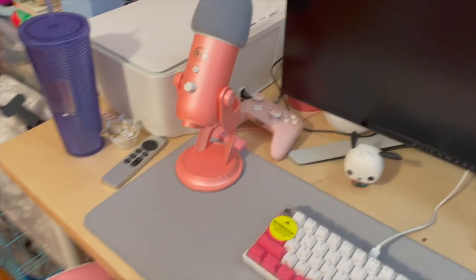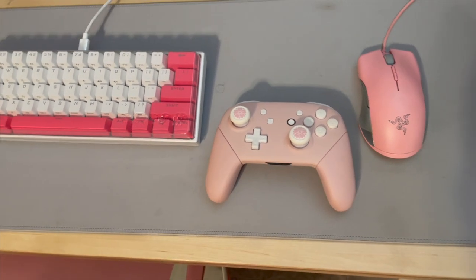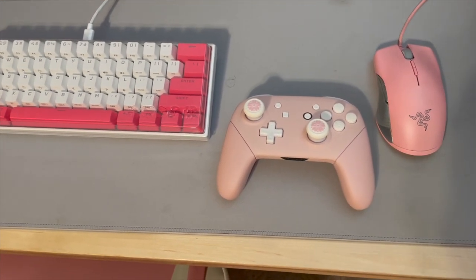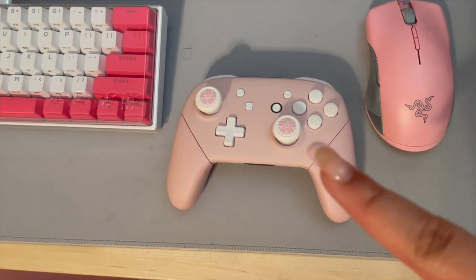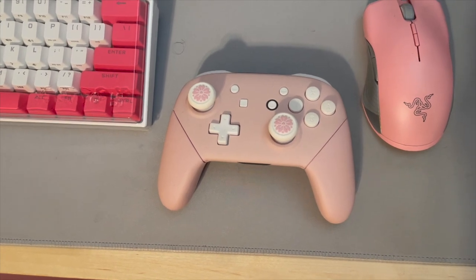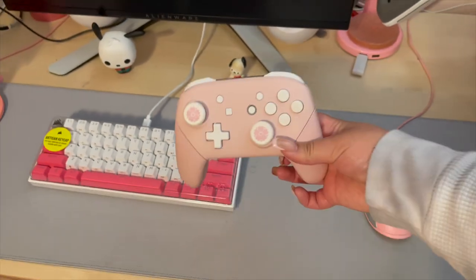In the back there you can see my Nintendo Switch Pro Controller. I got it custom made from an Etsy shop — I'll have the link down below. It's so pretty. I use it for Fall Guys or any story-based games where I just prefer a controller, and also for my Nintendo Switch. I was able to get this nice pastel pink color with custom thumb caps on top. I could get really detailed with the customization down to the buttons, which was really nice.